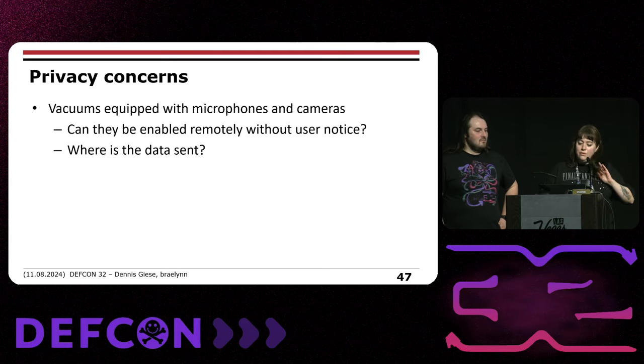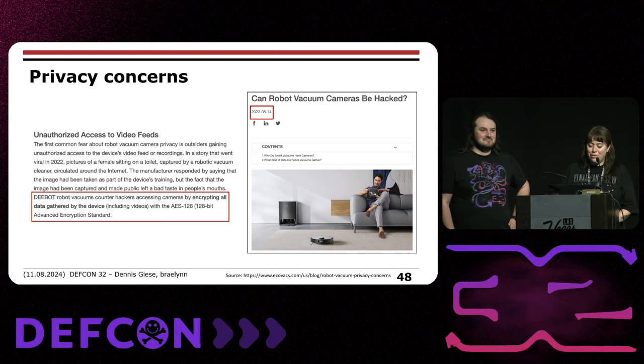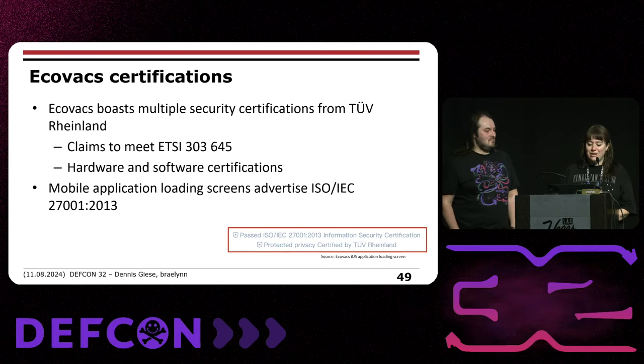What are we concerned about? These vacuums have microphones and cameras — can they be enabled remotely without user notice, and where is the data sent? We need to be concerned with AI and privacy: why do these robots need face recognition AI models, and is telemetry data being used to train their AI? After Dennis's DEF CON talk last year about Roborock vacuums, Ecovacs posted a blog post titled 'Can robot vacuum cameras be hacked?' claiming their cameras encrypt all data. They boast certifications from TÜV Rheinland and claim to meet and exceed all standards, even showing a splash screen in their mobile app claiming ISO standards compliance — not in line with our findings.